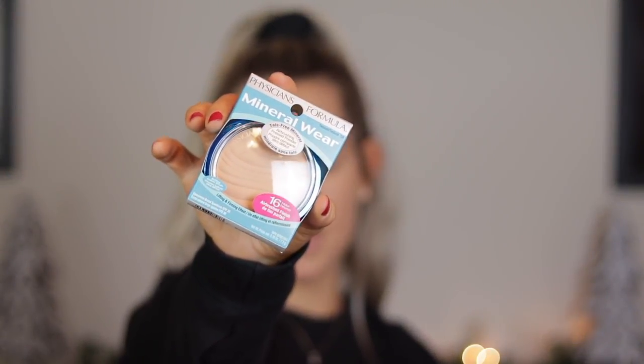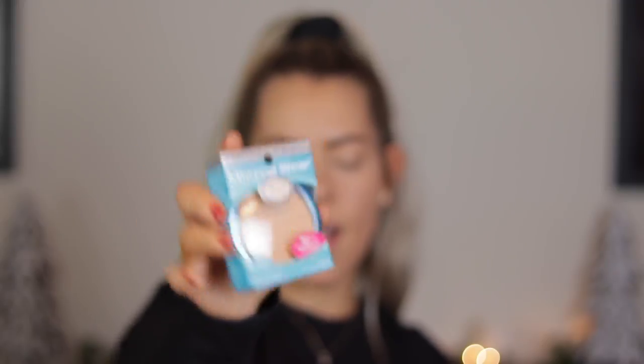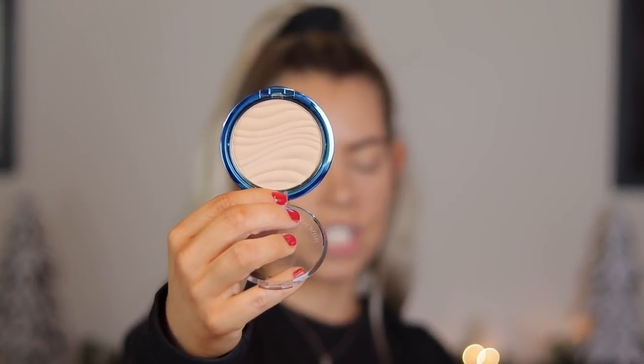The reason I picked up the Mineral Wear is because Tayla raves about it for her under eyes, and I know she has really creasy under eyes as well, so I've been wanting to try this. The color is translucent, which honestly has a very beige color to it — it's not very translucent. I think it's more like a light beige. They had another color called beige that looked almost the same, just a little more pinky, so they might need to work on their color scheme.